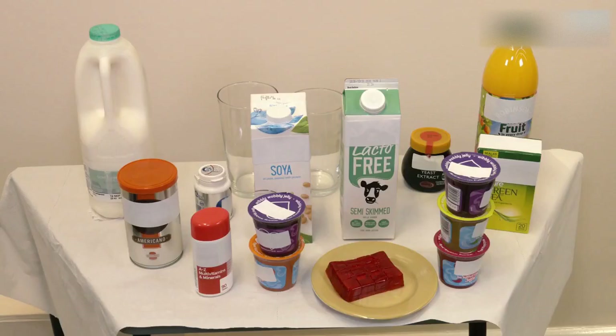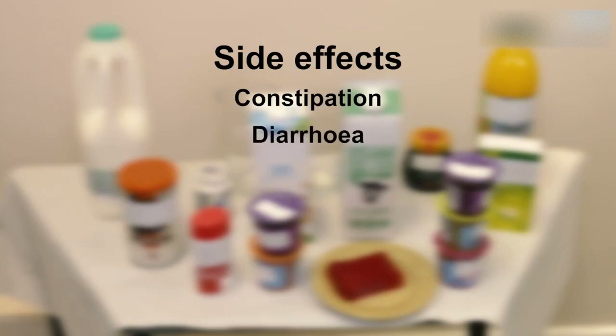Your bowel habits are likely to change while following the diet. The most common side effect is constipation. We recommend you take Milk of Magnesia, Benefibre or Movicol to relieve these symptoms. You may also experience diarrhoea. If your bowels are loose but not frequent, this is not a concern. If you experience persistent diarrhoea, then contact your bariatric dietitian for advice.